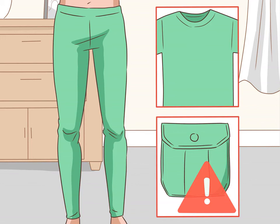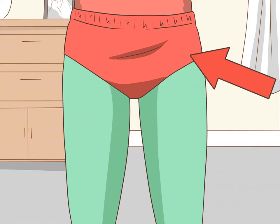Buy green leggings, tights, or pants in the same color green as the shirt you have. The pants should be tight-fitting and shouldn't have many pockets. Classic Robin wears flesh-colored leggings, tights, or pants.